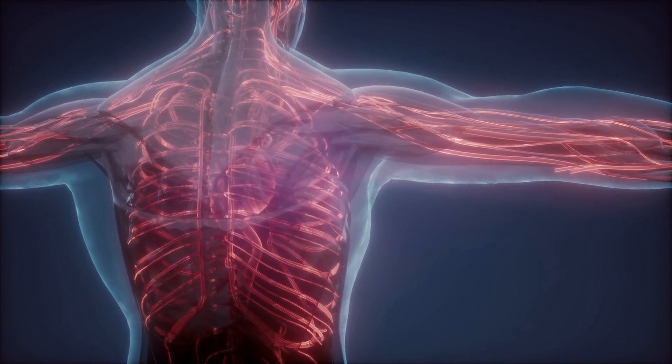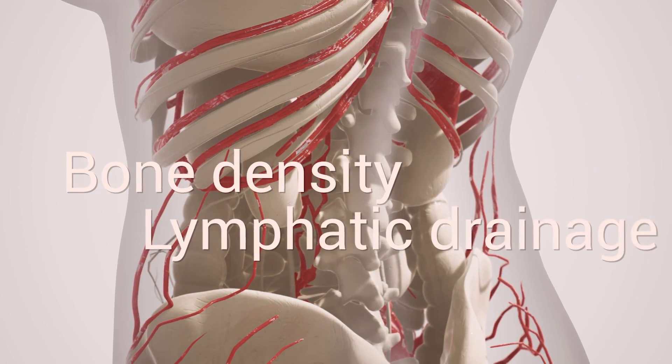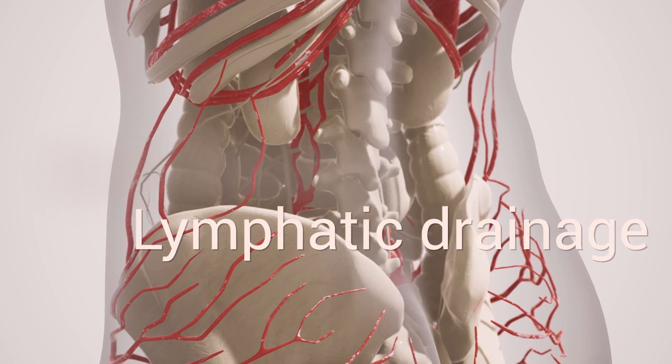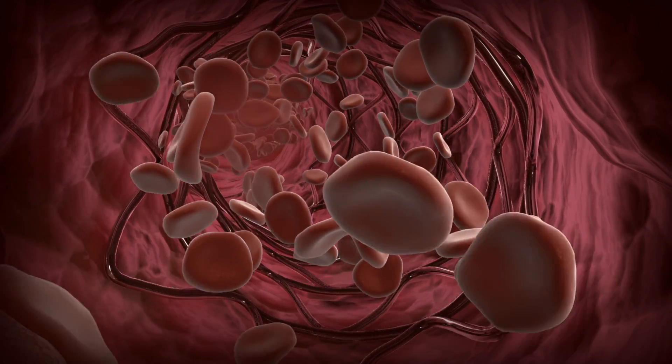Vibration plates are versatile and come in a wide range of styles and sizes. There is some small research done showing that they can be beneficial in promoting better circulation throughout the body, increasing bone density, and notably facilitating lymphatic drainage. Although research is fairly small and upcoming in this area, there are some promising early findings that vibration training may lead to improved lymphatic flow and may also be used as a cardiovascular therapy to increase blood flow.